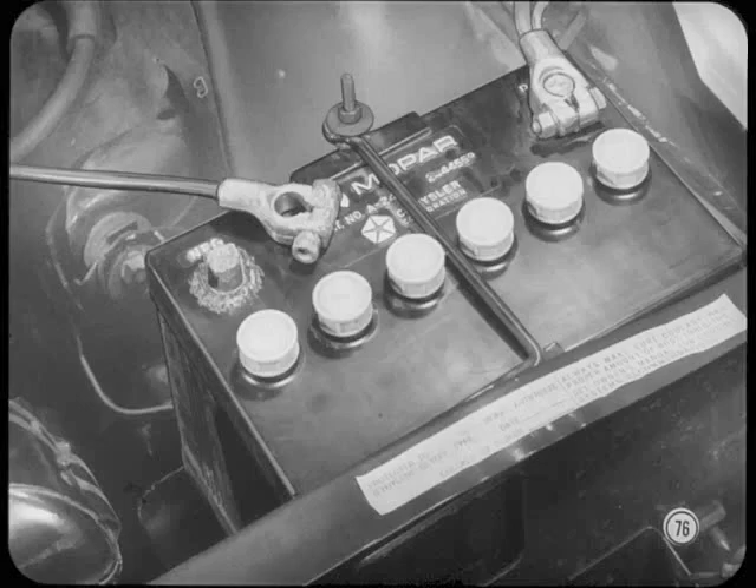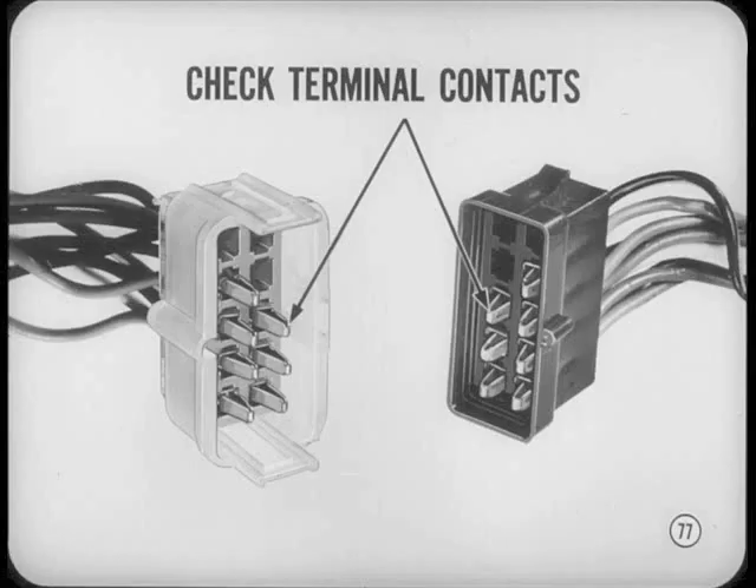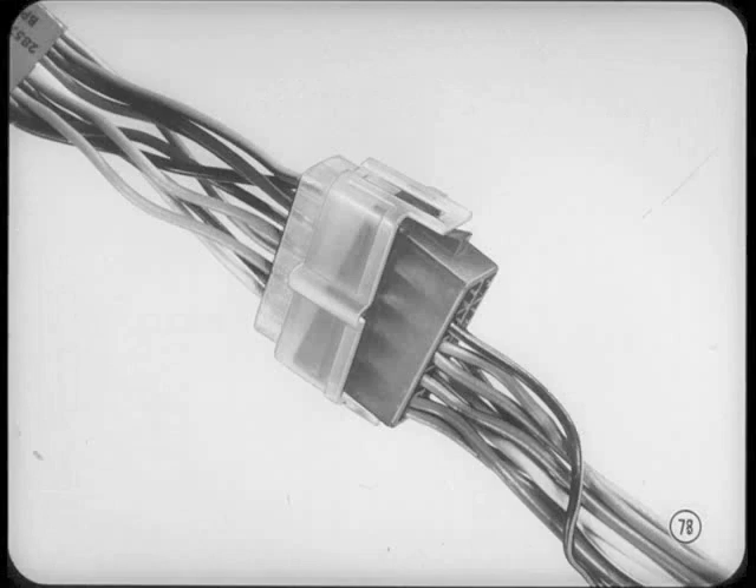Another thing to watch for is solid grounding. You might have full voltage available to a unit and it still won't operate — in many cases you'll find a loose or dirty ground responsible. If the circuit you're checking has connectors between the current source and the test point, take a good look at them to make sure they fit tight. In circuits exposed to weather or road splash, make sure the connectors are clean. And when you disconnect or reconnect them, be careful — you could loosen a terminal inside the insulator and make it impossible to get a good, solid contact.